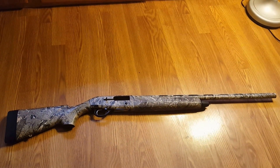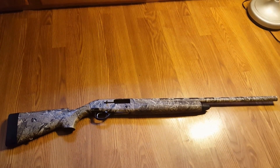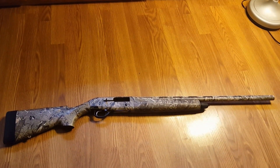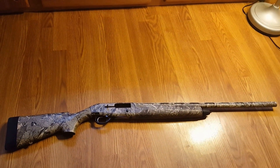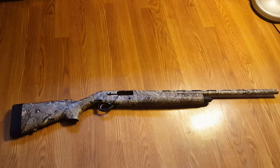It's Dallas Outdoors here and today we're going to be making a review of the Beretta A300. Basically it's a gas operated semi-auto 12 gauge. It's really nice, I just got it. Great quality, very reliable.